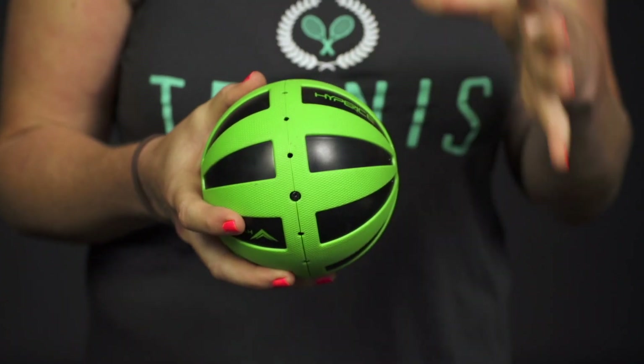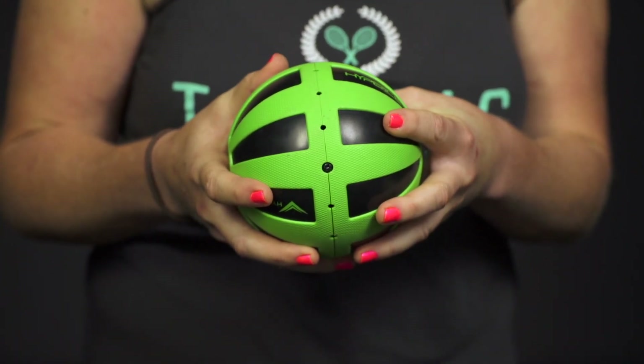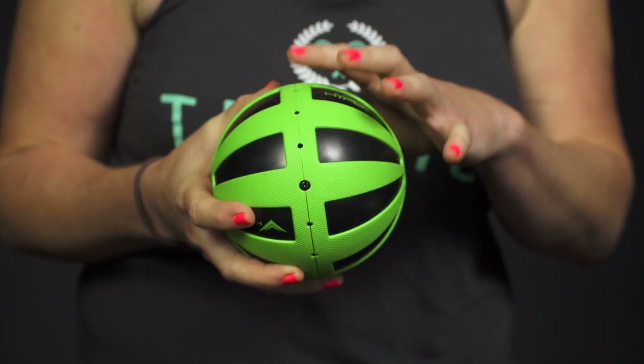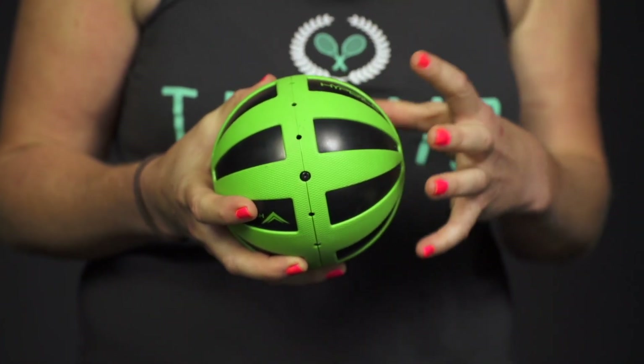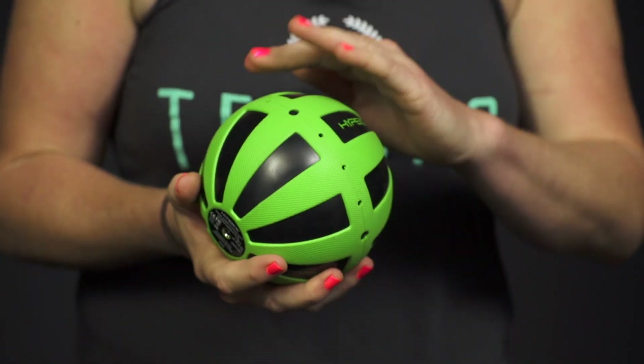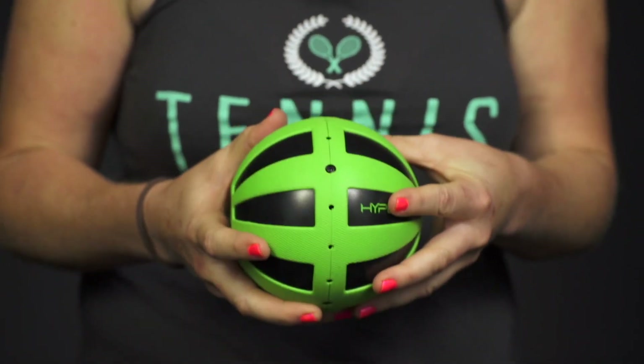Let's take a closer look at the Hypersphere Vibrating Fitness Ball. This is an awesome fitness and recovery device that's really going to help the body's overall performance. It has a high intensity vibrating core that transfers the max vibration to your body, and the textured rubber parts will help with localized therapy.